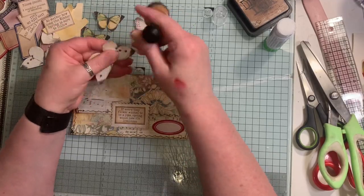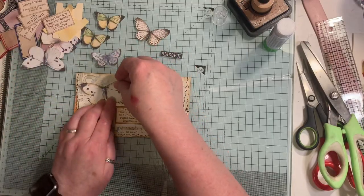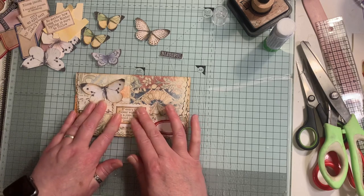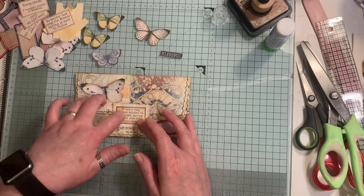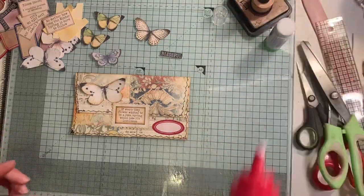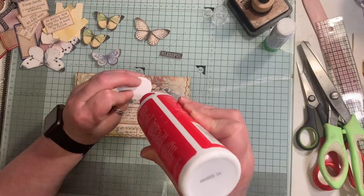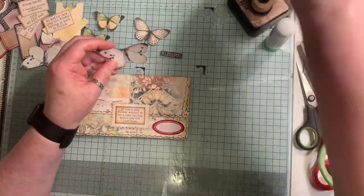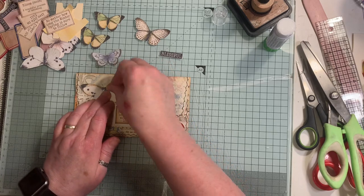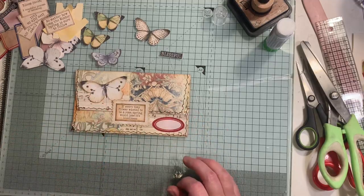This is all getting put into a journal I'm making which is the Spring Mist journal - it's a collaboration kit between Artimaze and me. Andrea has the full journal size kit in her Etsy shop and I have the travelers notebook size in my shop. The links are below if you want to have a little look.